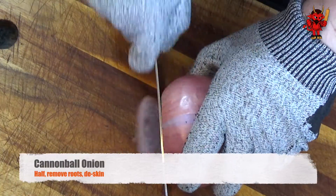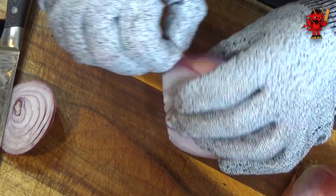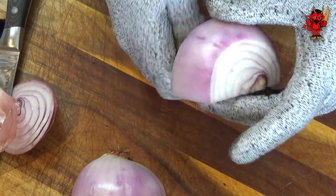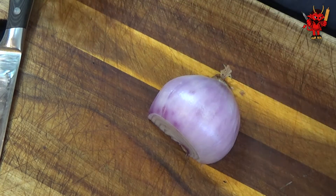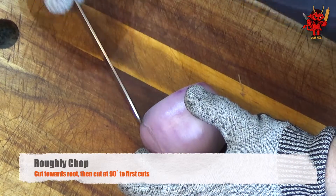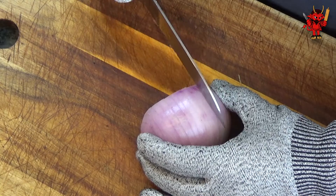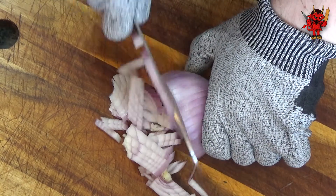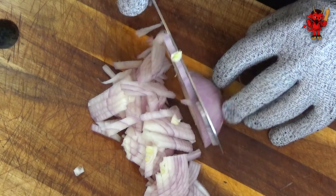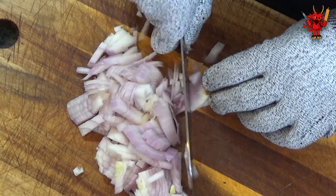Next we require one cannonball onion - those humongous onions, like cannonballs - or two large onions. First take the top off and de-skin it. Then chop it: cut towards the root section, and how wide you make these cuts determines whether you get rough or fine chop. Turn the onion 90 degrees and cut perpendicular. Just keep your fingers out of the way - grip your hand so you won't lose any fingertips. Then chop off the end sections.